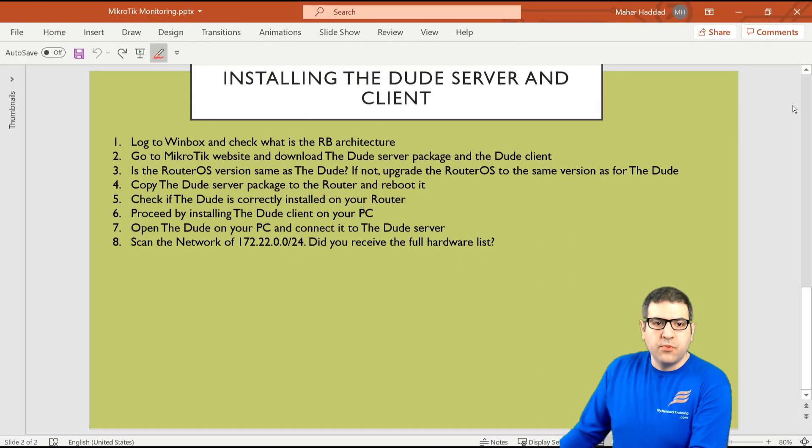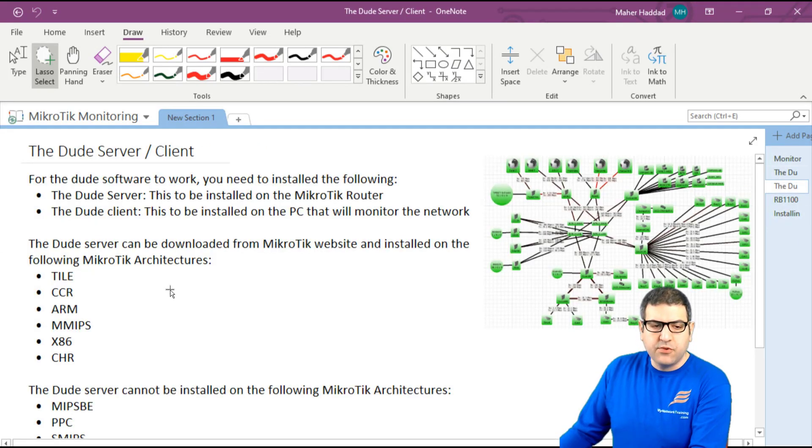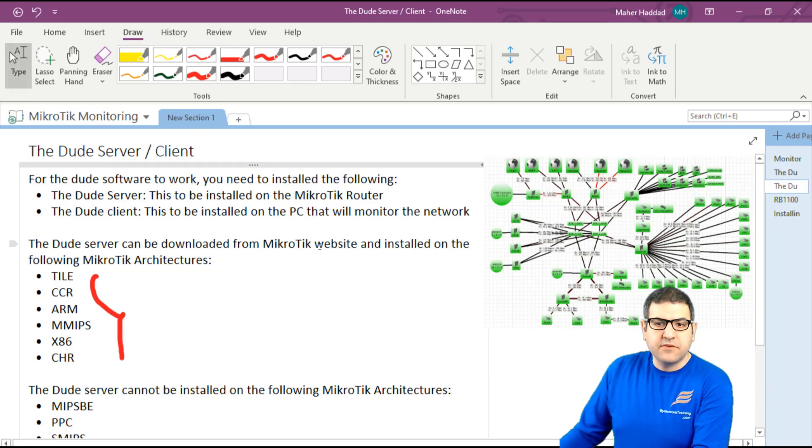Point number one: log into Winbox and check what the router board is. Remember, we need the architecture of the router board to be from the list we have seen before. In the previous lecture we discussed which architectures can have the DUDE server installed. Let's see if the router I'm going to install the DUDE server on is from that list.